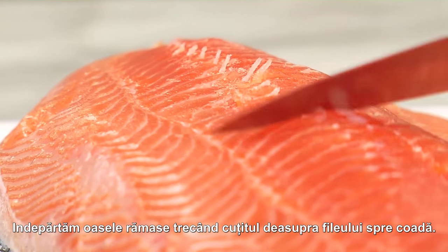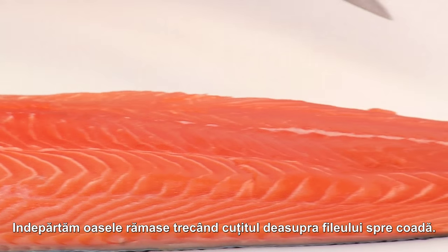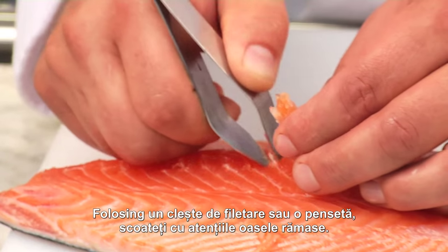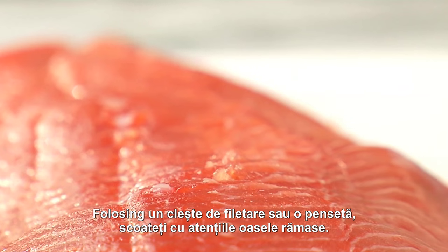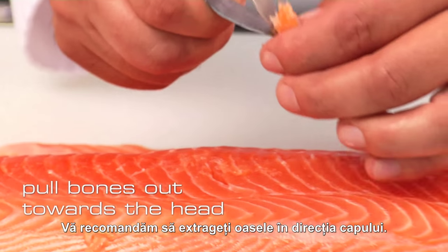There may still be a few bones left in the fillets, so we take a knife and run the back of it over the fillet towards the tail. Using deboning tongs or ordinary tongs, carefully pull these out. Our tip: always pull the bones out towards the head.